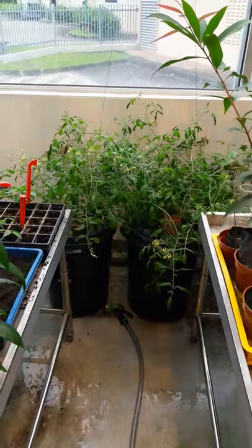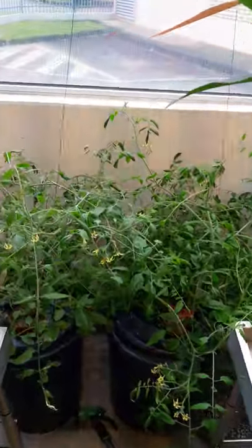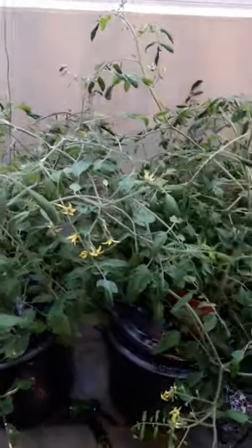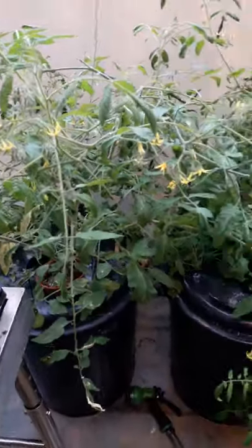Hello and welcome to our climate control greenhouse at the Biotechnology Research Institute, University Malaysia Sabah. We are looking at the Kratky method for the purpose of our experiment.